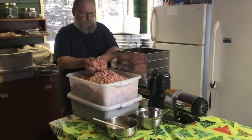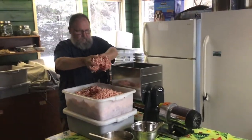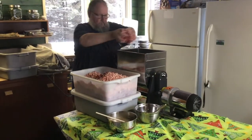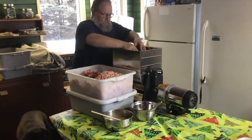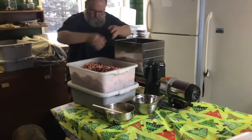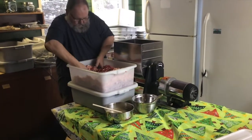Now we're going to put the meat into the meat mixer. We're very fortunate as we have one that attaches to our grinder, which makes it a lot easier, but you can get the ones that have a crank that you turn, or you can just put the meat in a big tub and use elbow grease to mix everything together.